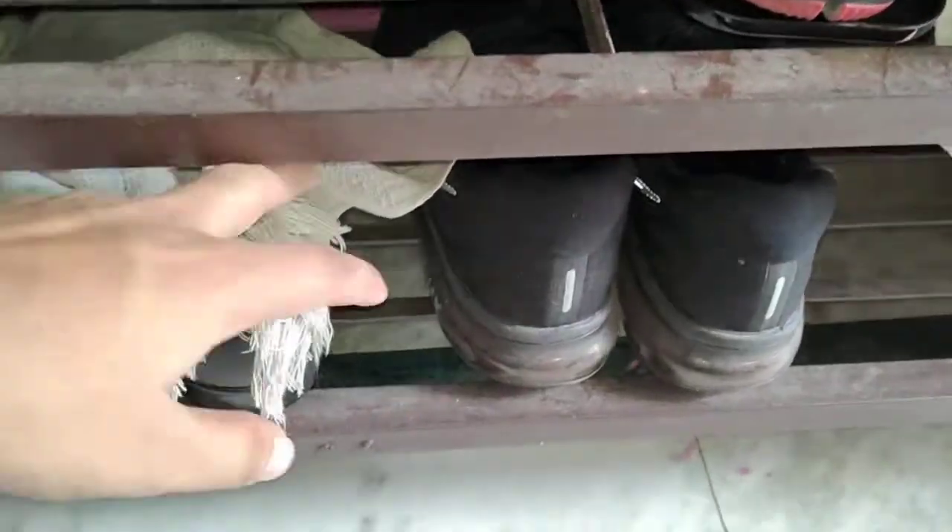For high ankle shoes you need to have a lot of space, but you won't find any problem while doing that. So that's my review. If you have any questions regarding the product, please comment below — I will try to answer them. Thanks for watching, have a nice day, bye!